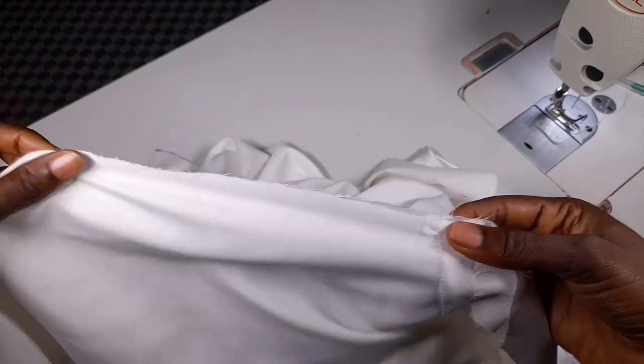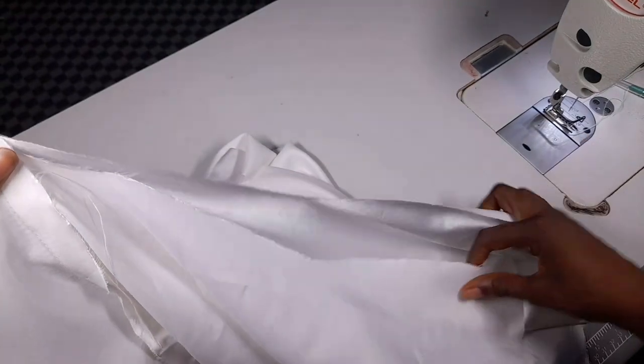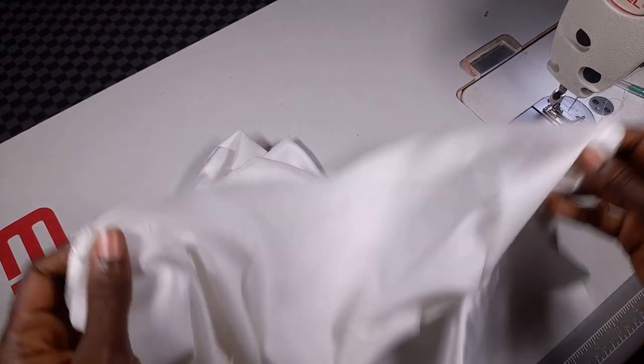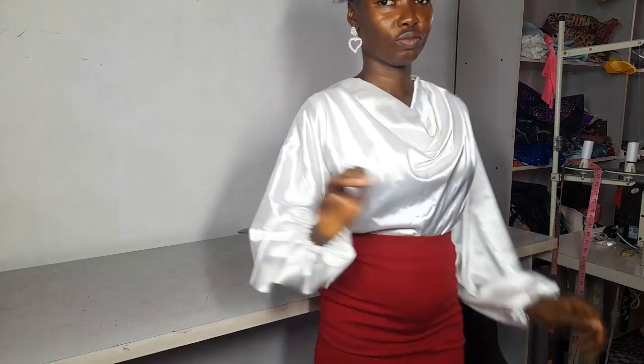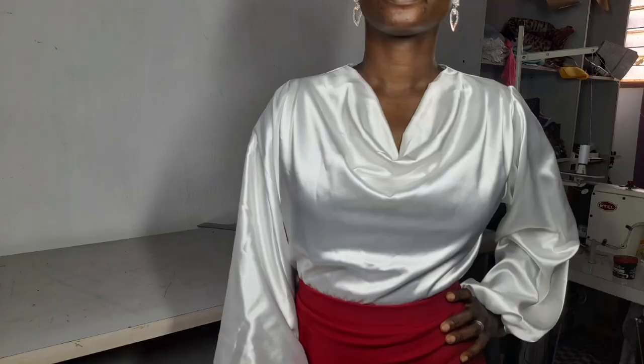This is where my sleeves end — this is my hem, this is where my arm hole is. Then I'll join my sides together, joining using one inch seam allowance. Now I've joined my sides, I've inserted my elastic, and I've sewn the hem of my top — and my top is ready! What do you think about this beautiful top? It's so nice — I love it! Thank you guys for watching. Hope you enjoyed this tutorial. If you did, please give me a thumbs up, don't forget to like and share, and subscribe to the channel. Thank you so much, I love you, bye!